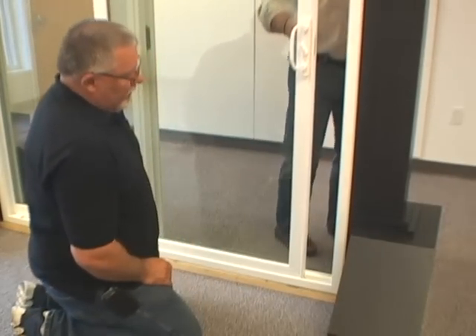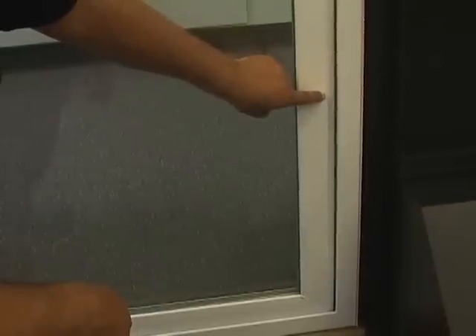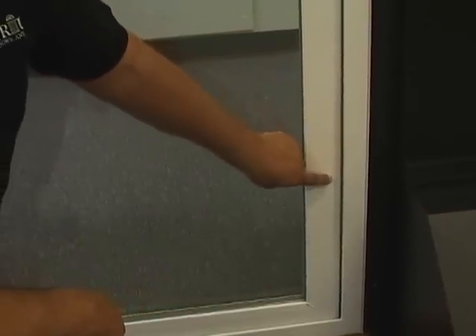Close and lock the door. You are checking to make sure the gap is even vertically.